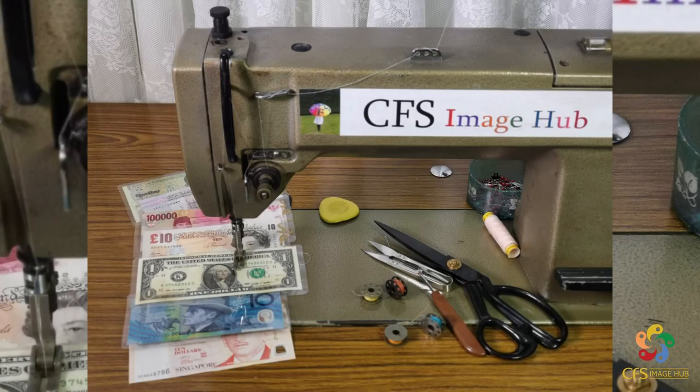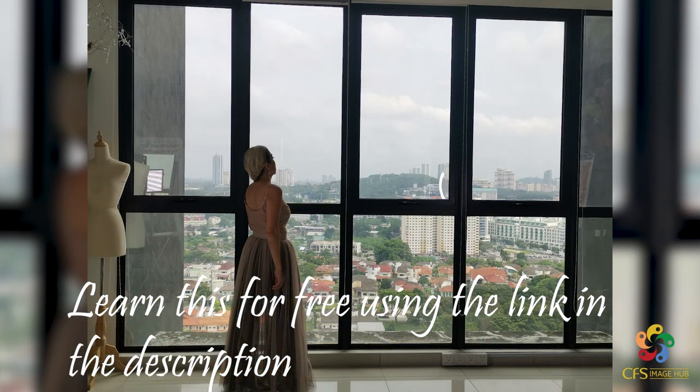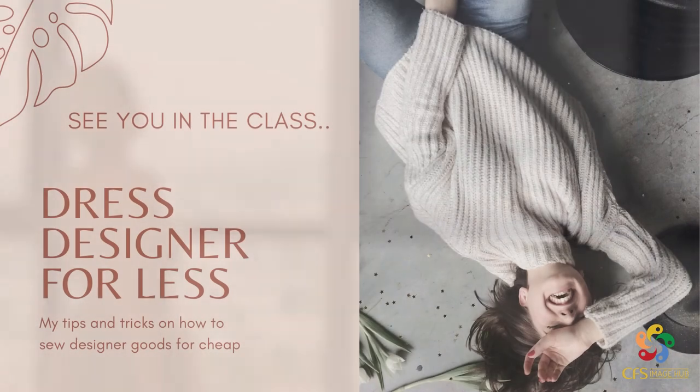A sewing hobby will help you save money and you can put it towards your other hobbies like traveling. Wait no more — come join me in crafting this romantic skirt of your own.